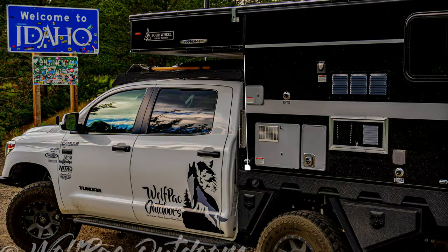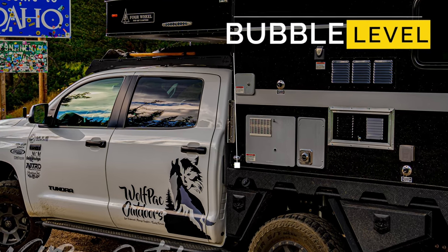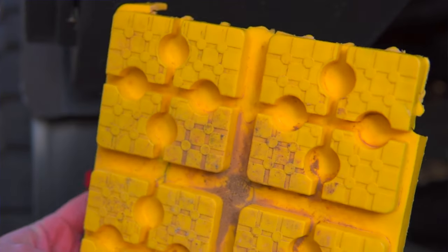Number seven is getting level at camp. For the sink to properly drain, and to make cooking easier, it's better if the camper is level. That's why we use bubble levels on the exterior of the camper, and we're about to purchase a 360-degree level for inside so when my wife is setting up and I'm trying to get level, she can tell me we're close and I can make the necessary adjustments outside to get us perfectly level.